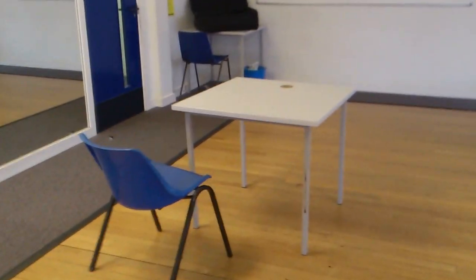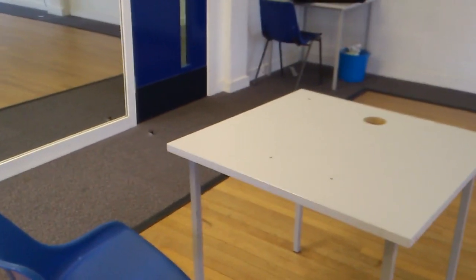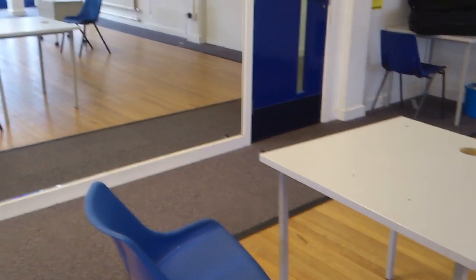This particular table and chair is for my projector, and I'm going to make sure the cable has been gaffer taped so nobody can trip up. The gaffer tape and the cable are going to go all the way into that little room there.